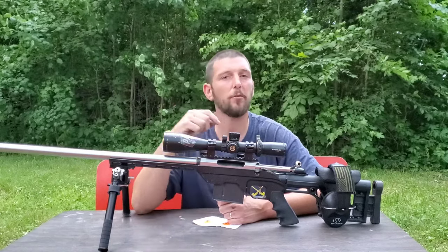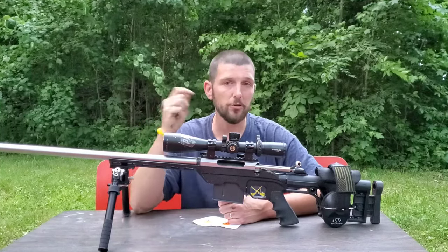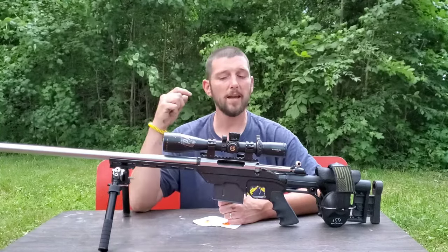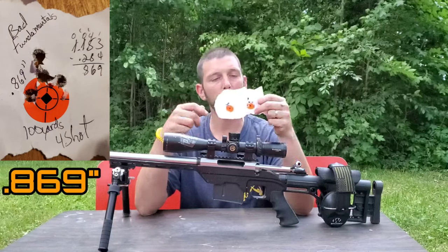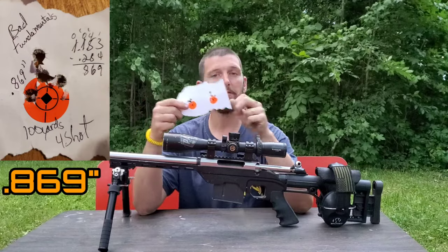In that first group, I did not line up straight behind the rifle, I did not use proper breathing, and I tried not to use a slow steady squeeze — just breaking the trigger as soon as I had the crosshairs lined up. The first group came in somewhere around an inch. Not bad, but definitely nowhere near what this rifle is capable of.